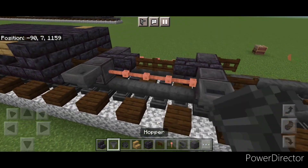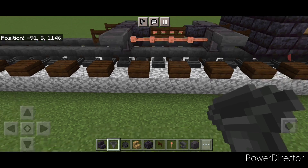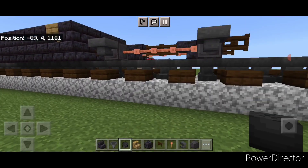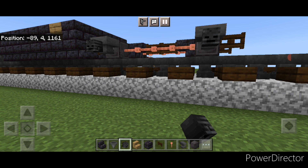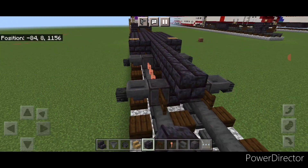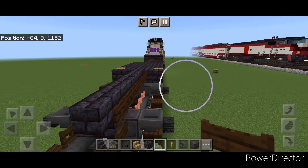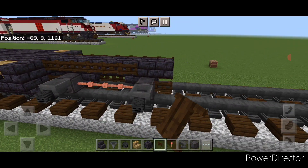Just like before, we'll go through and put a hopper on the side of all four wheels. Then crouch and put a wither skeleton skull on the side of each hopper, same thing on this side. Then go back to black stone brick block and do a line down this top middle until it's aligned with these front fence gates. On each side, a full row of dark oak fence gates.